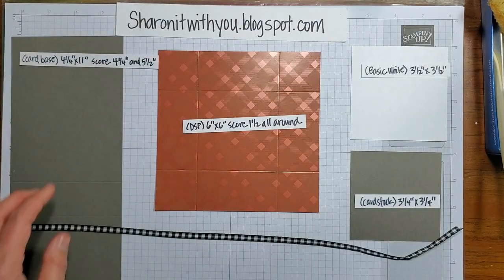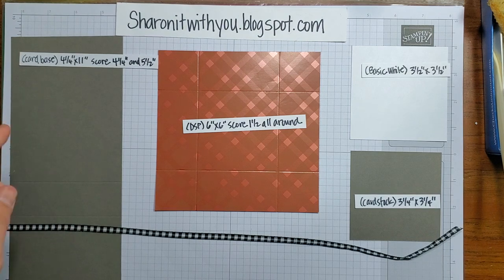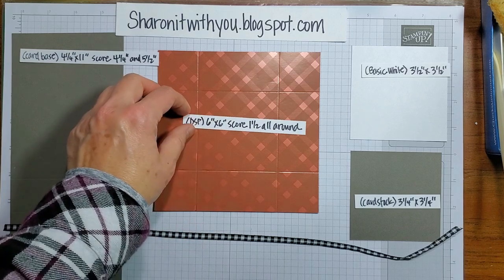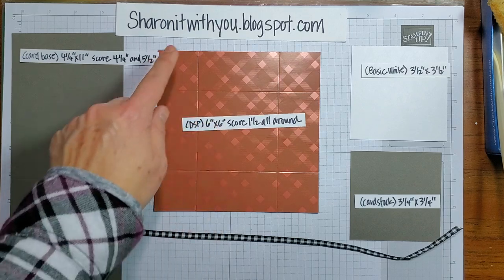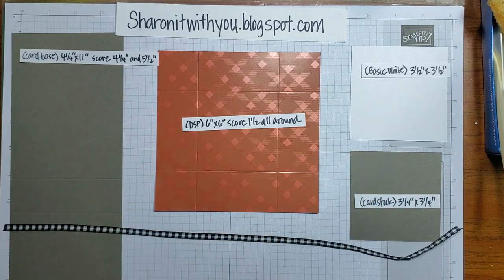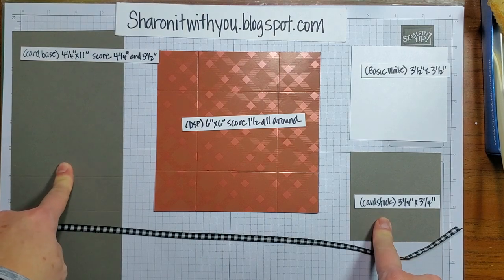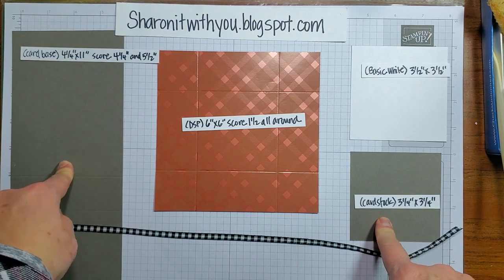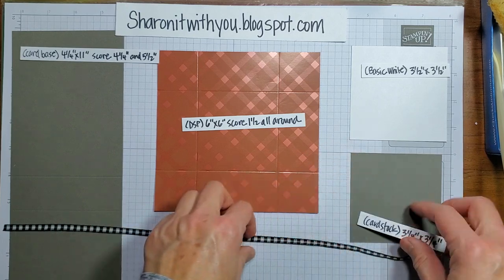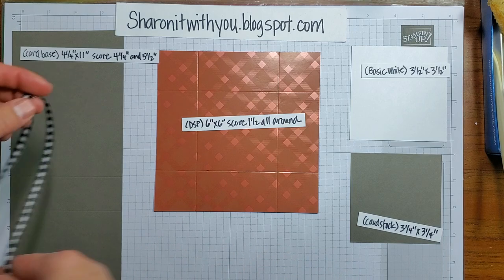These are the pieces you're gonna need. The card base is four and a quarter by eleven, scored at five and a half. This DSP is a specialty DSP called tartan foils and it's a six by six square scored at one and a half all the way around all four sides. A piece of basic white three and a half squared, a piece of cardstock matching the card — this time I used pebble path — three and a quarter squared for that. And some ribbon; I measured 16 inches.